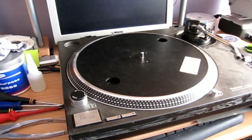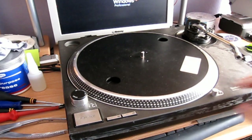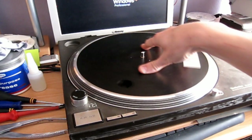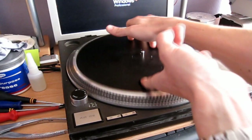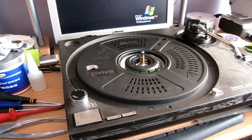Start by taking everything off the turntable that's removable: the counterweight, the cartridge, the slip mat. And if you want to be on the safe side, even the platter, because you're going to have to tip the turntable upside down.